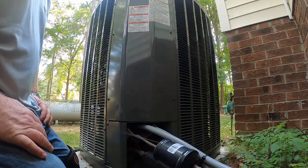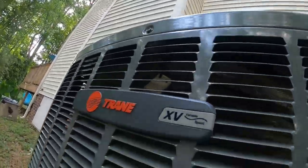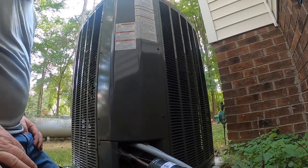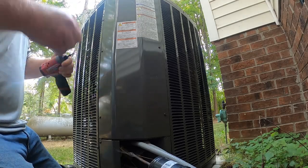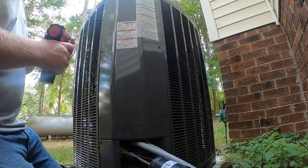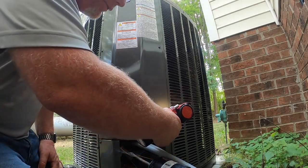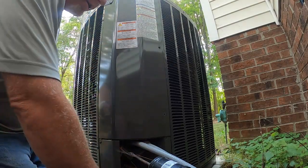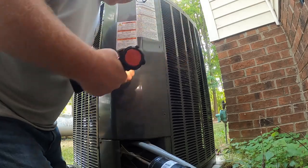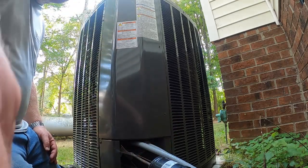We are looking at a Trane XV system. The alert codes at the thermostat are stating hard lockout, max number of lockouts, and there's another alert that says something about equipment change — but there has not been an equipment change. Typically this just ends up being a system reset situation most of the time.